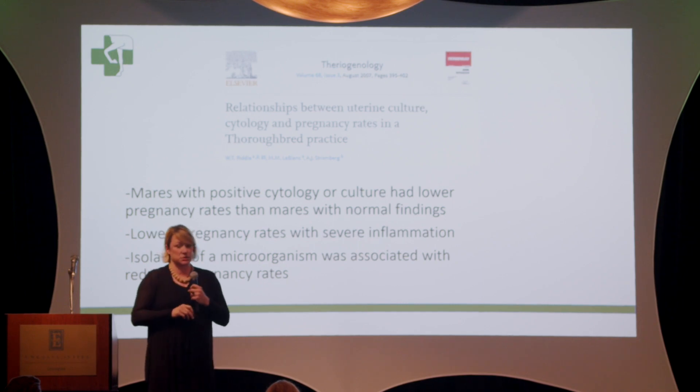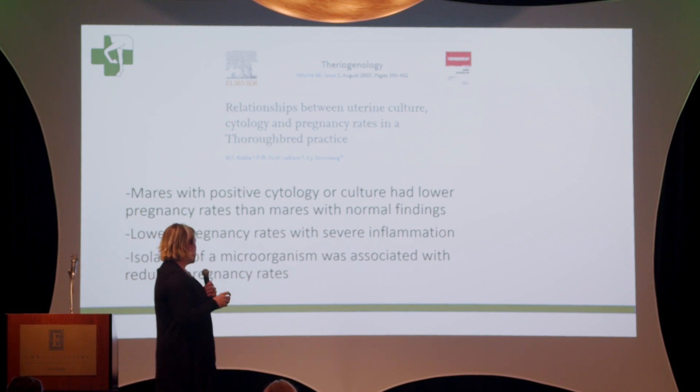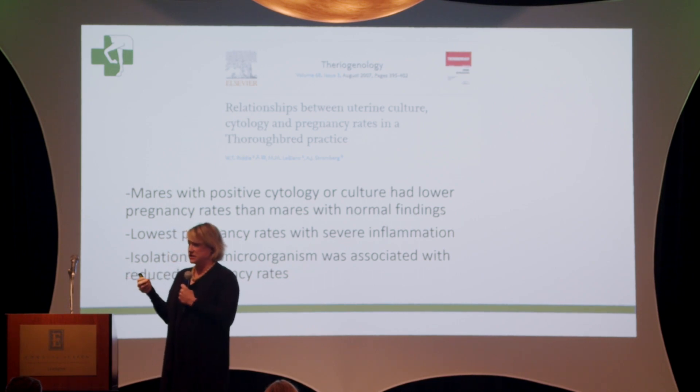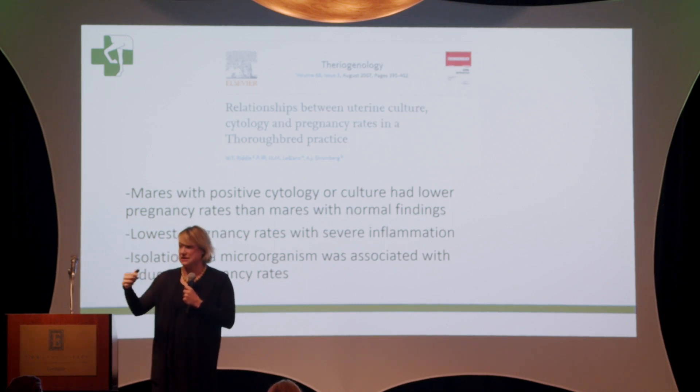The lowest pregnancy rates were associated with very severe inflammation. We'll often get a cytology showing severe inflammation but no growth on culture, and as veterinarians and farm managers we need to pay attention to that. Interestingly, isolation of a microorganism — if severe inflammation was present and something was identified on culture — didn't affect the pregnancy rate further. Really, the inflammation itself was probably the more important factor. So when your vet does not take a cytology, you do risk missing inflammation in the uterus. Clinically, there are many mares that on ultrasound and speculum look normal but may have severe inflammation in their uterus.